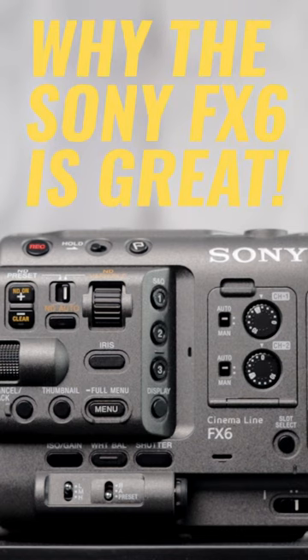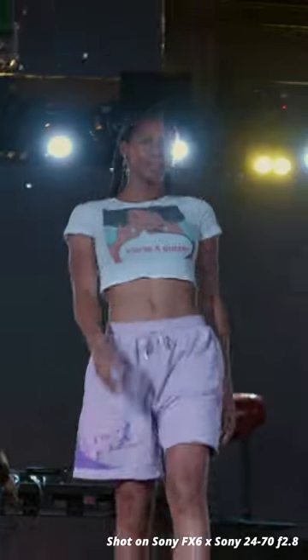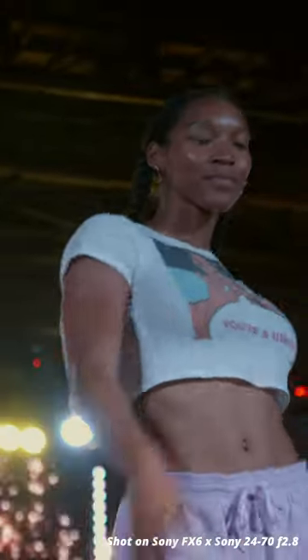Now let's get into what I like about the FX6. The autofocus — it follows the subject wherever I needed it to. It never really felt like it was hunting. The autofocus on this camera is amazing, point blank period.